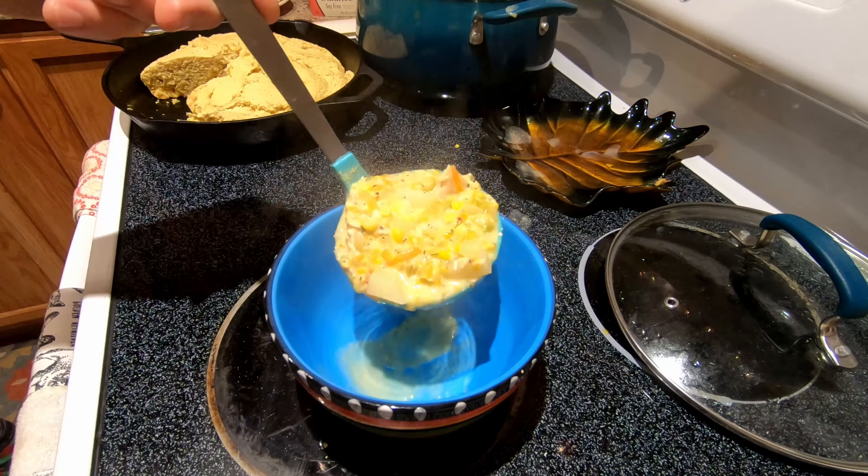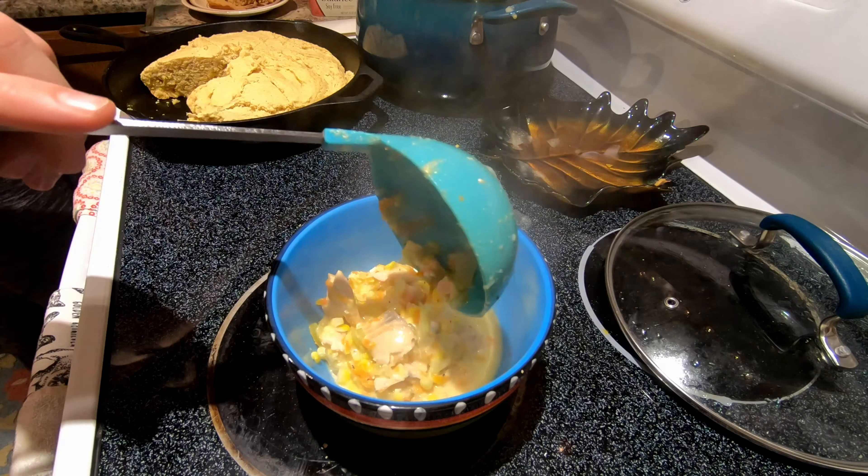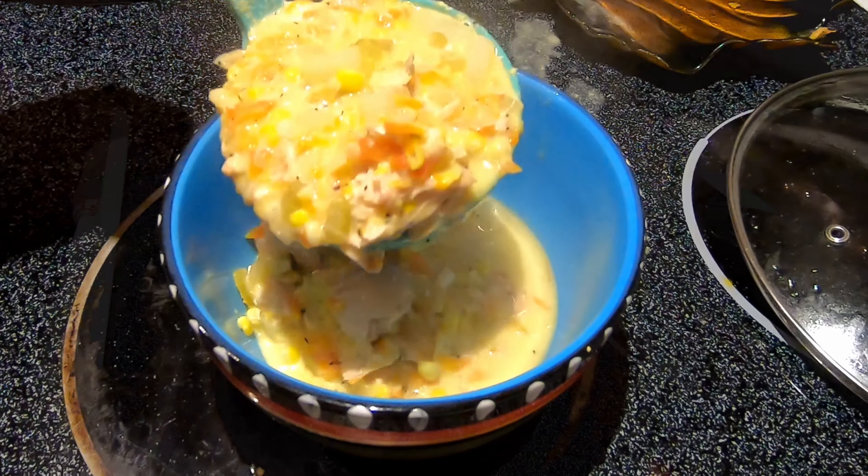As a kid getting soup, I was always grabbing the chunky soup — and by the looks of this soup, old habits are hard to kill.